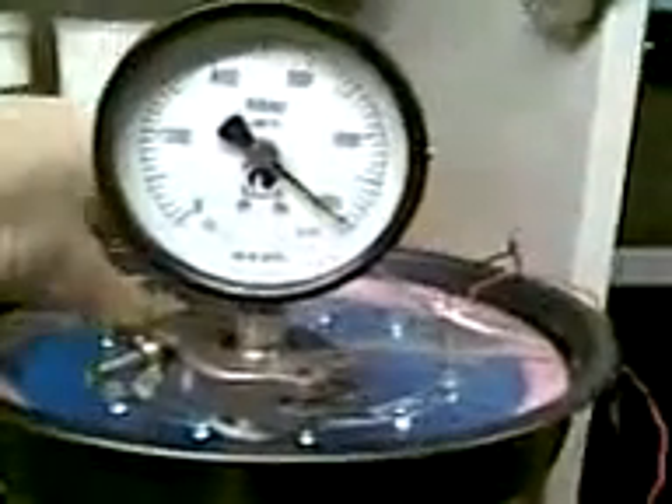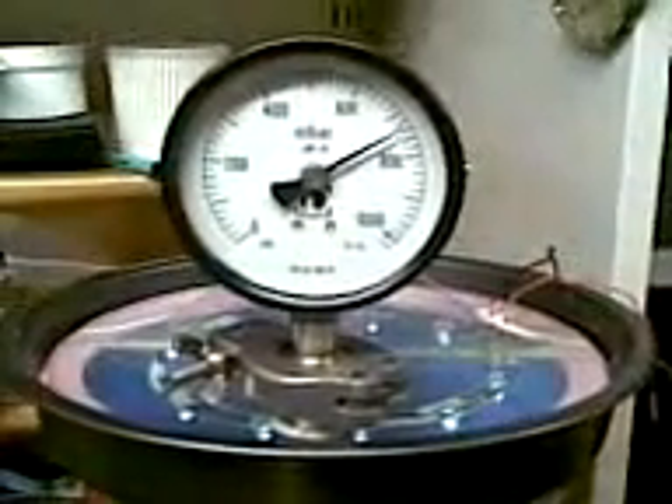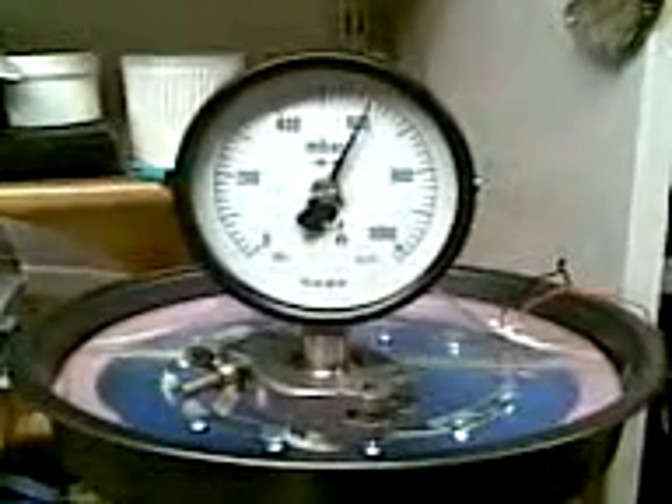There's a slight seal issue. The dirt on the seal needs to be wiped off, but I need to check what I can clean the seal with without degrading the silicon.